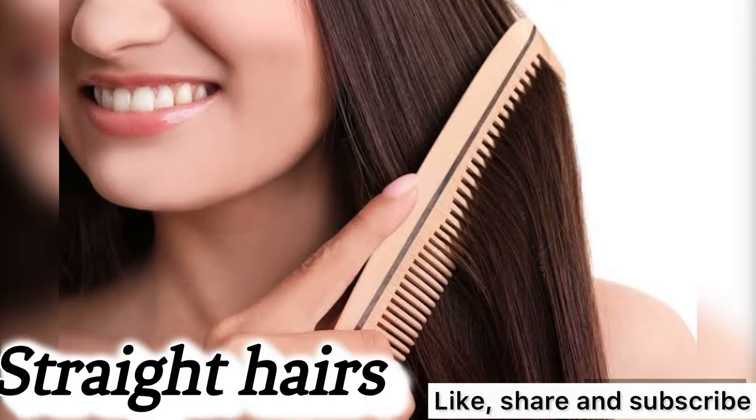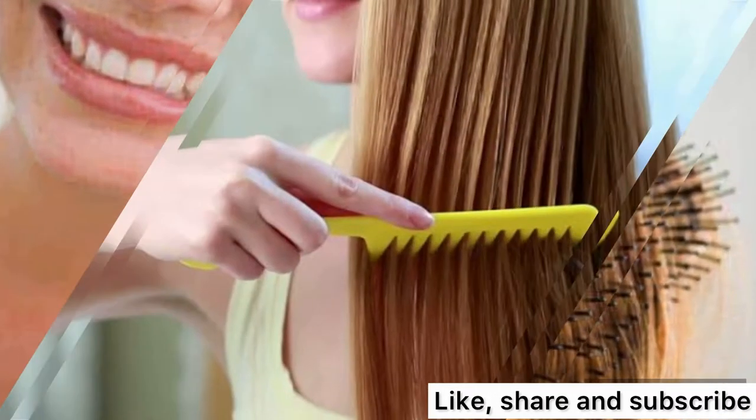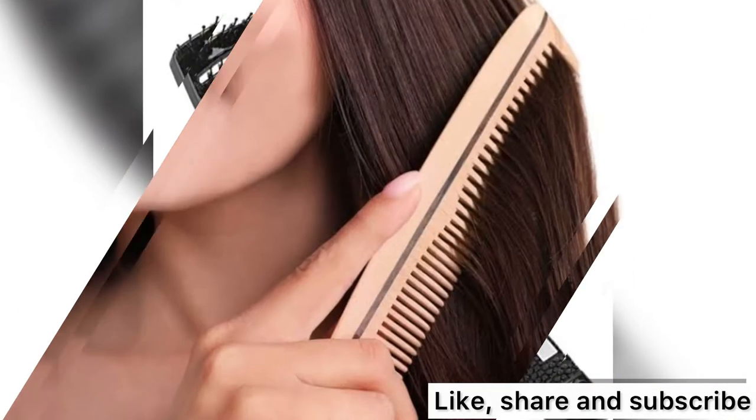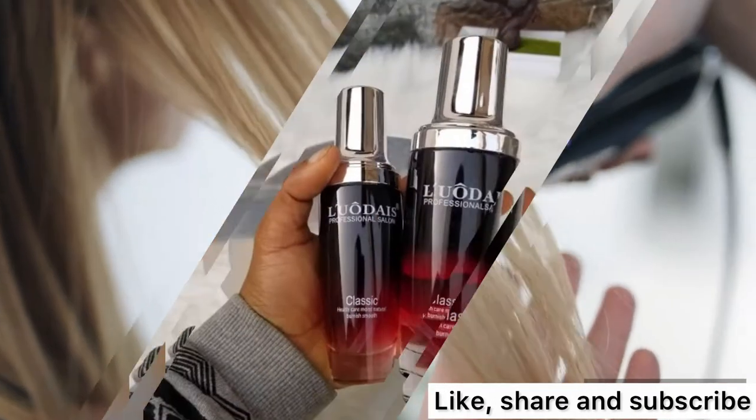Straight hair — basically any comb or brush works on straight hair, as it doesn't cause issues. Straight hair is the most easy to maintain. All you need is your straightener, hair serum, and brush.